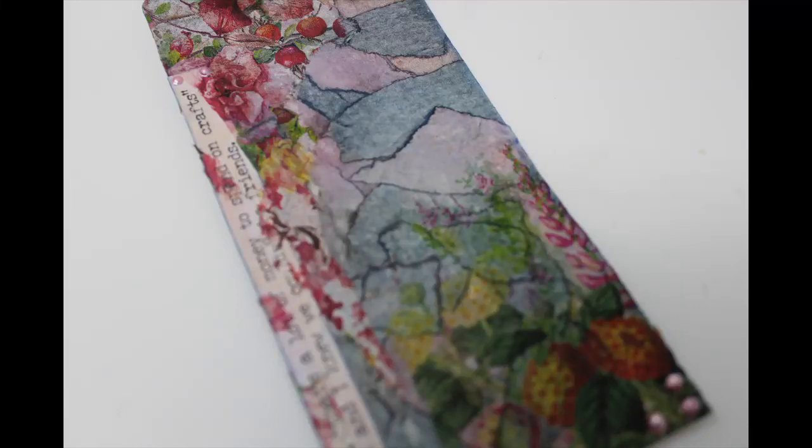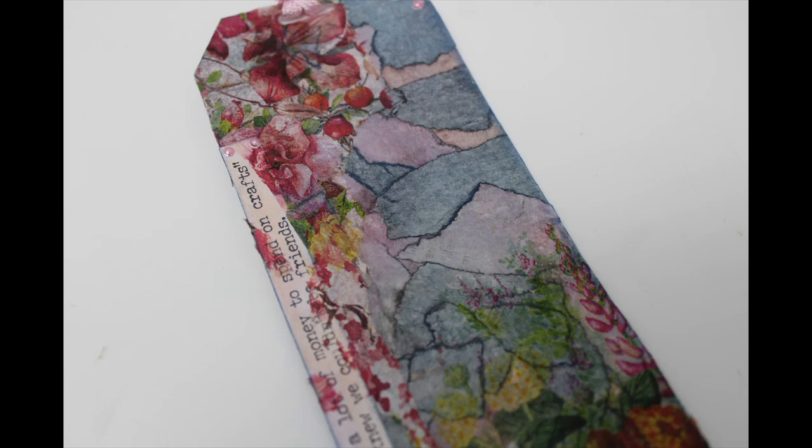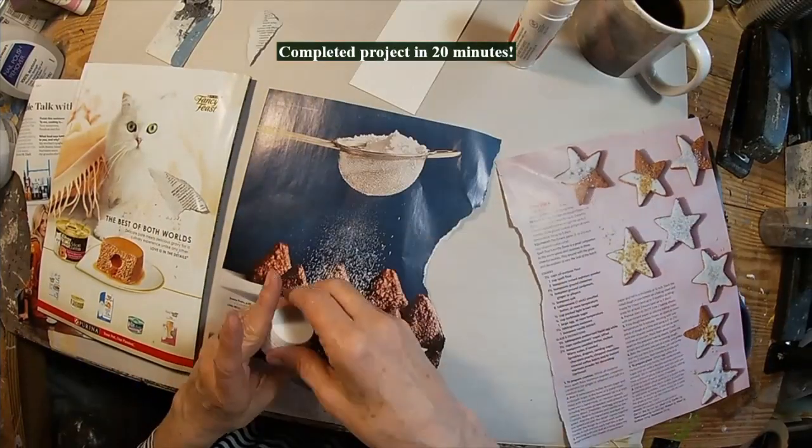Today's technique is creating a background using two things: magazine pages and fingernail polish remover — so another use for acetone. My name is Peg, I call myself 2OCROWSMIXMEDIA, and I hope you'll take a moment to subscribe to my channel. That notification bell lets you know when I upload additional content. Let's get started on this project.